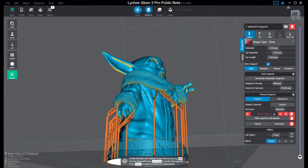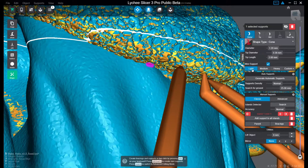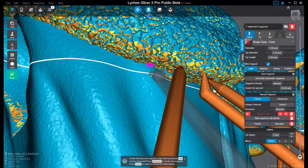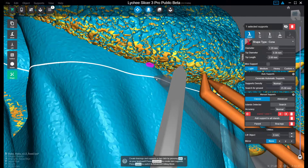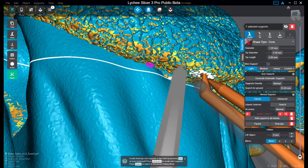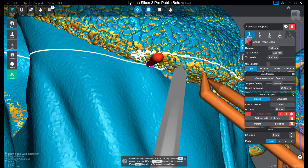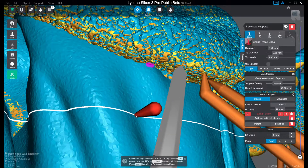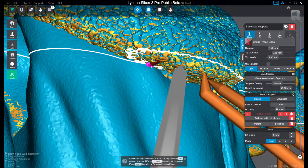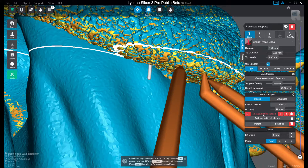Then you can move on to the next one, which is actually a little purple one. We do the same thing here — Control+Alt. I pushed the wrong button there, but no islands are left to support.